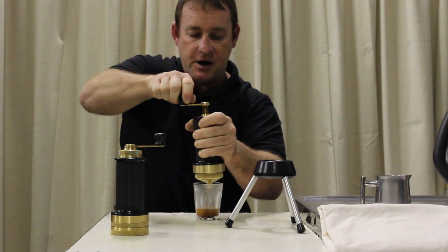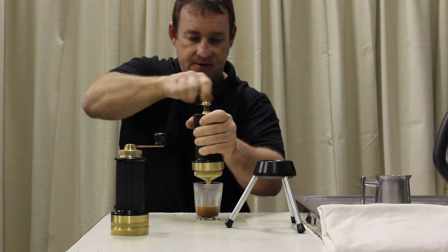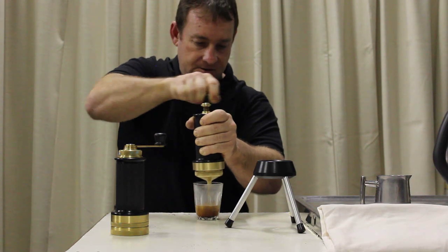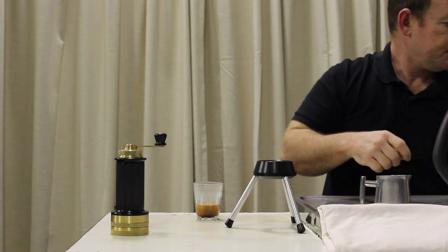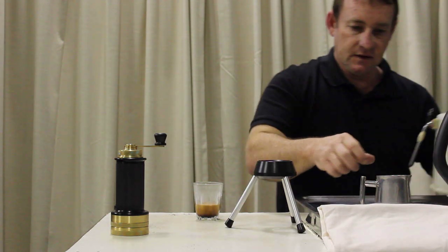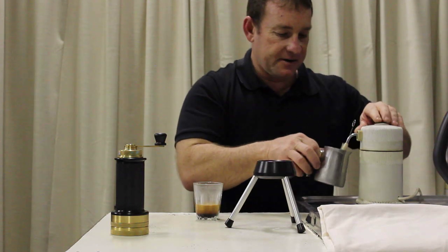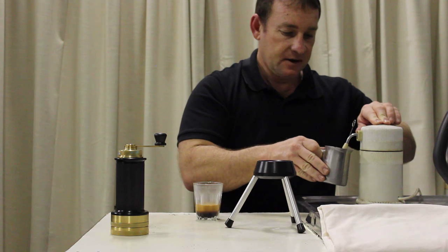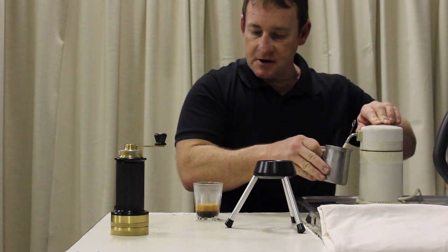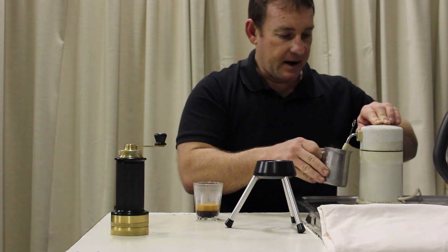You'll find that the natural profile starts to taper off the pressure a little bit now, and that's all good. Steam up a bit of milk if you have that — there's plenty of milk frothing devices on the market. Most shops have them.